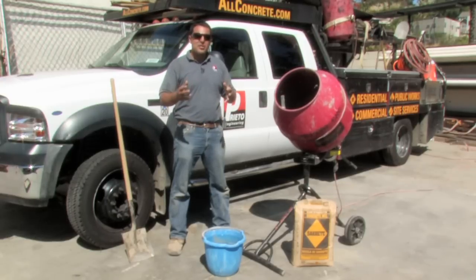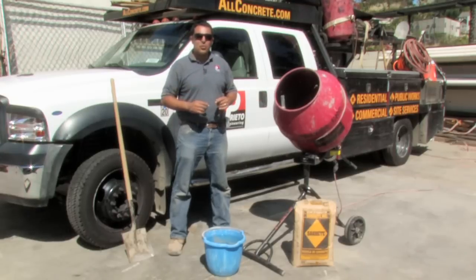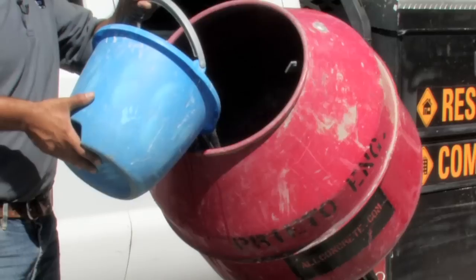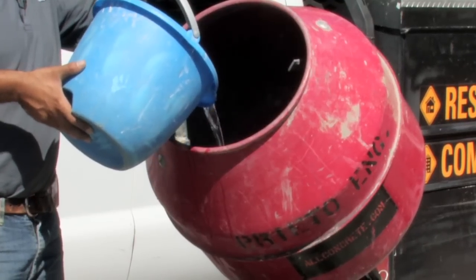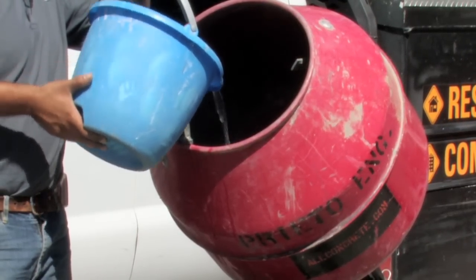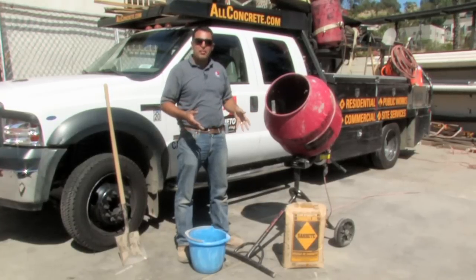Now I will demonstrate how to use a concrete mixer. The first thing that we will do is take our water and add about one gallon of water into the mixer. Make sure that you add enough water per the manufacturer's recommendations on a pre-mixed bag of concrete.